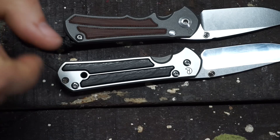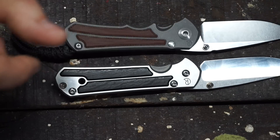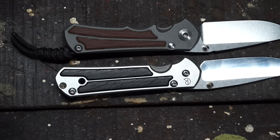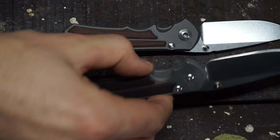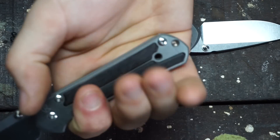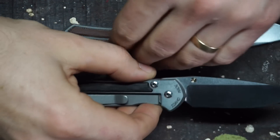The inlays — bog oak or micarta — don't make a great deal of difference to the grip. They add a bit of dimension to the sides but nothing huge; it really is just a design choice. The Sebenza is just a very smooth, basic, straight handle that is large enough hand-friendly for me to fit my full four fingers on it with no worries at all.